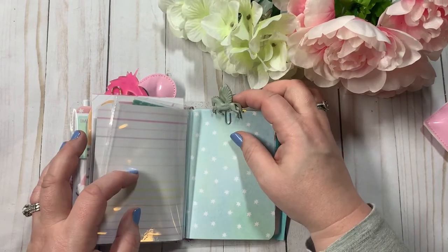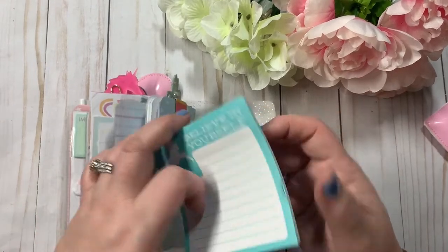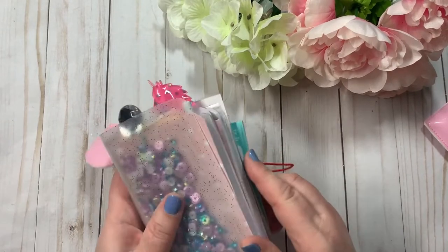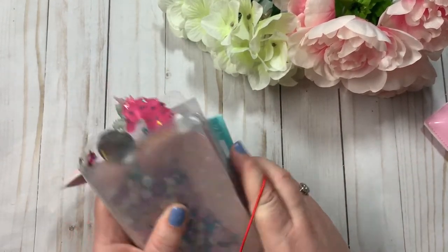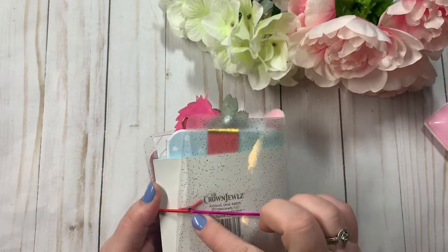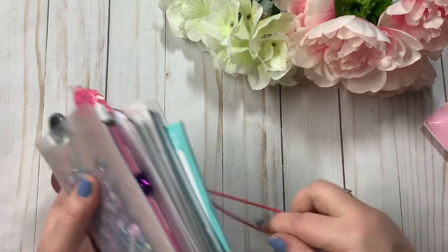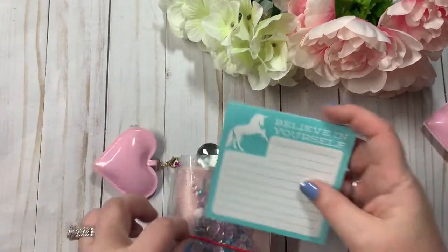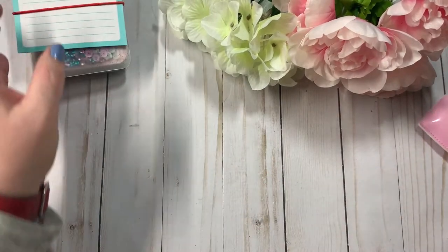And here is another clear folder, a clear pocket right here, a little unicorn paperclip, and then a magnetic one. And then this is a notepad — 'Believe in yourself.' I just tuck that in the back right there. And the closure is on the back side. So there's that one.